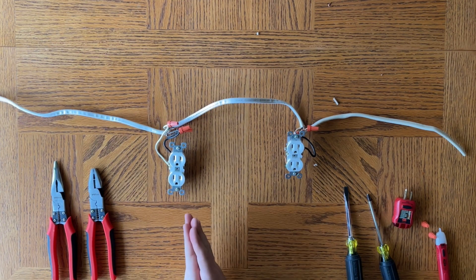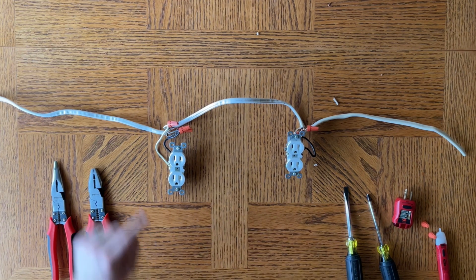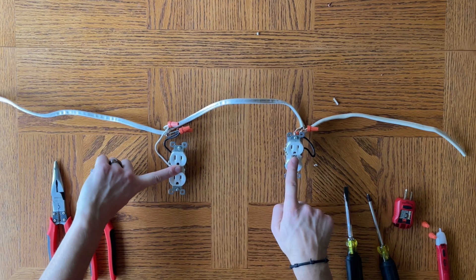Think of Christmas lights: if one Christmas light fails, everything else down line usually fails as well — that's series. Whereas with pigtail or parallel, if this outlet fails, you still have power at the others.